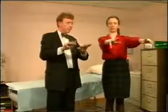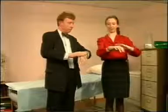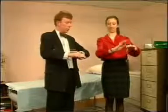Play the piano. Good. And tap your hand. Other hand. That's good.